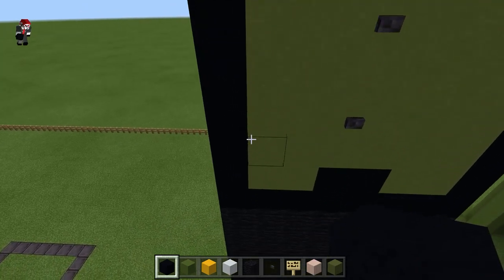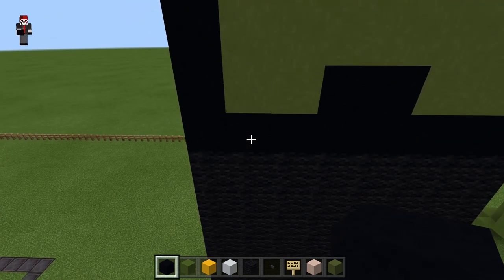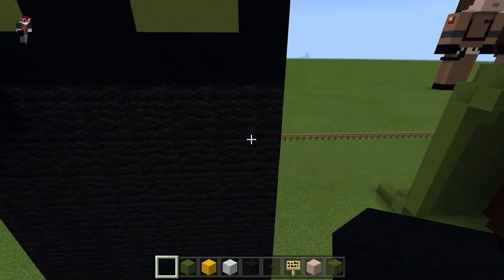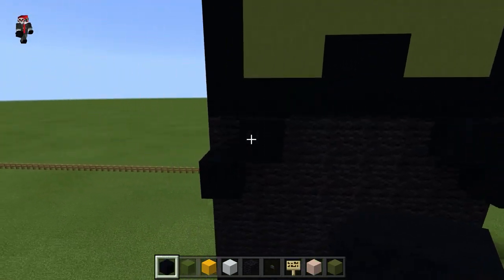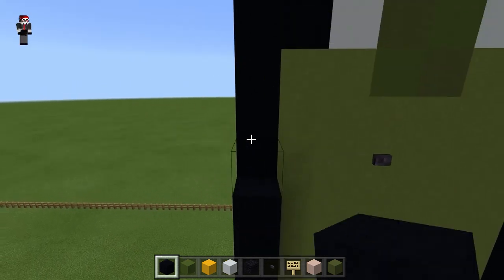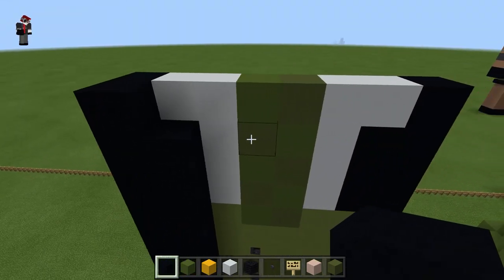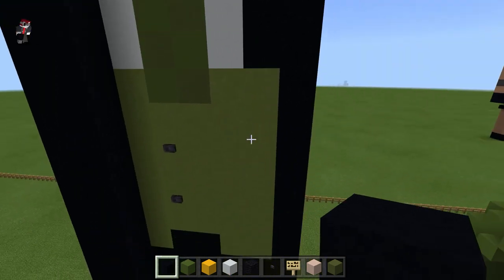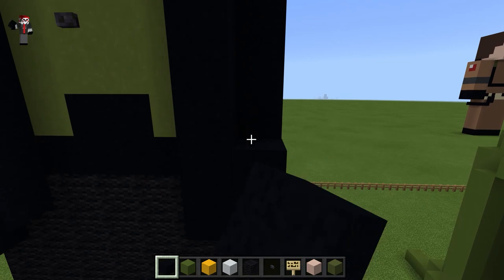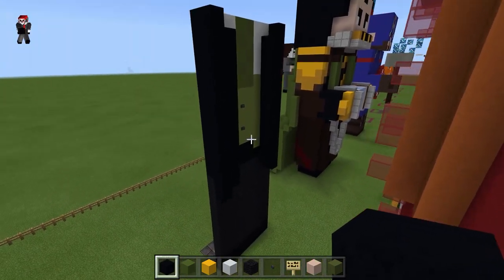And then to make it look like he's wearing a coat, I'm going to start here and just make a row going up, and then make another row like that. I'll do the same thing on this side — so that is what it's looking like; that's the front of it.